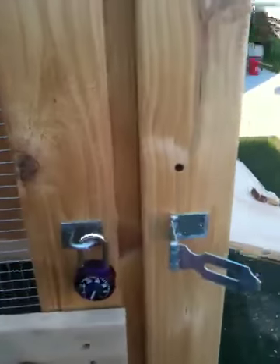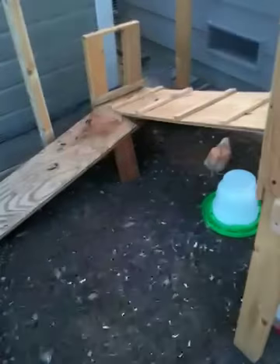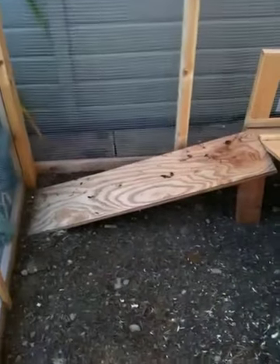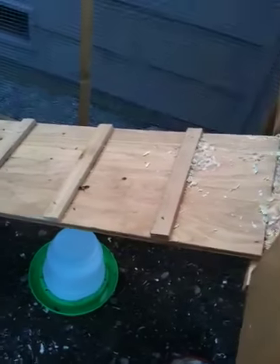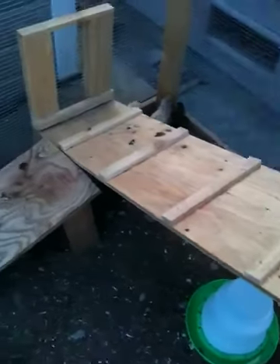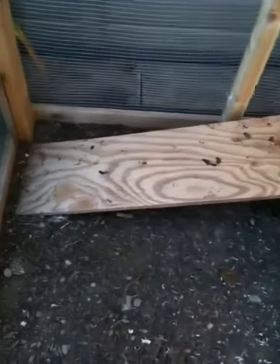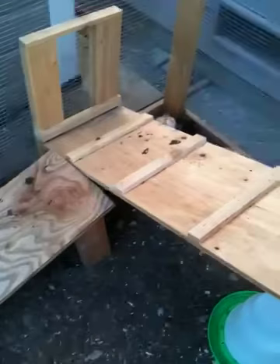There's a little pulley on the inside. I've also got another lock here to keep the kids out or any wannabe chicken or egg thieves. Here's a ramp — it's got two levels because doing it straight would be too steep, so I added a second level ramp, and they seem to know how to go up and down just fine.